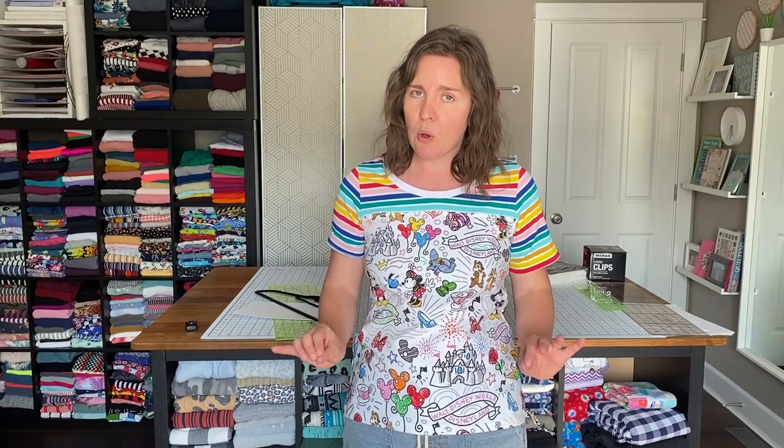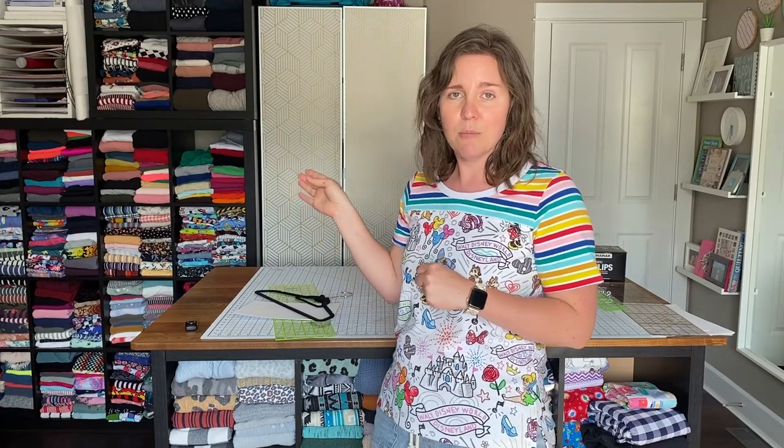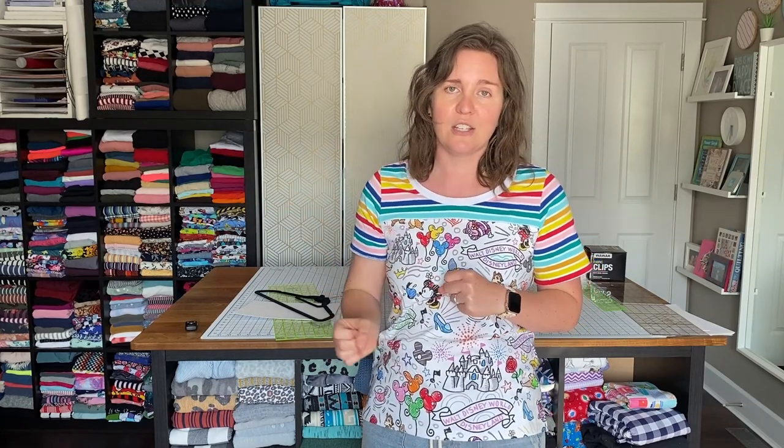What's my number one goal with fabric organization and storage? It's a pretty simple one: make it visible. Whether you have it behind a closed cabinet or out in the open like my shelf, so that you can find and pinpoint a fabric when you need it. The techniques I use let you see the prints and colors a lot easier, which speeds up the process and helps with decision-making for sewing garments.